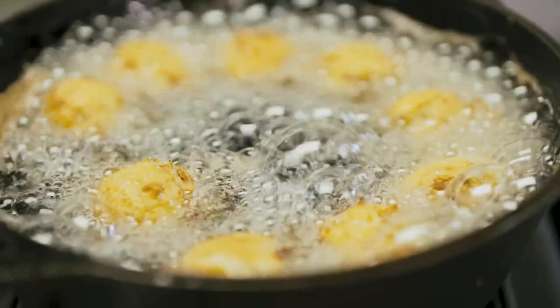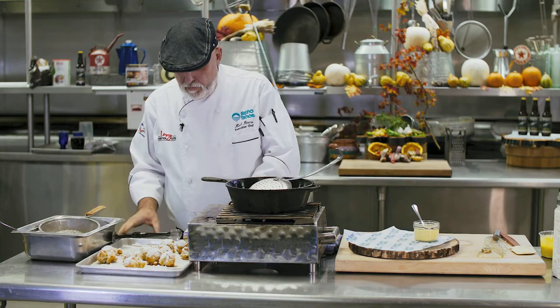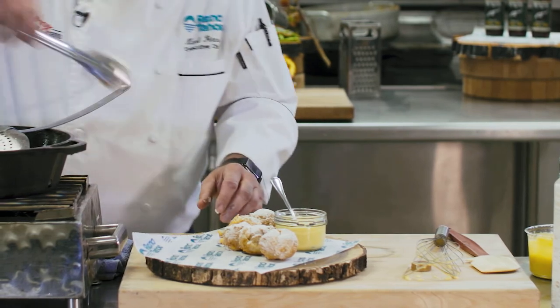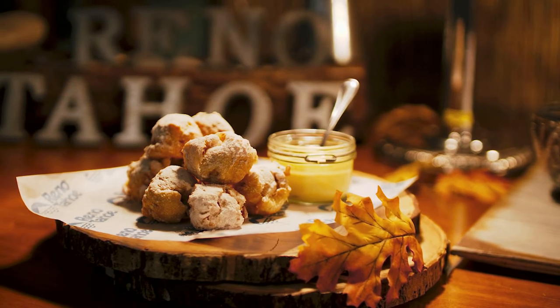Alright, I think our apple fritters are ready to go. We're gonna take them out and then we're gonna dust them. There you have it — Reno fritters with whiskey Depot whiskey sauce. Enjoy.